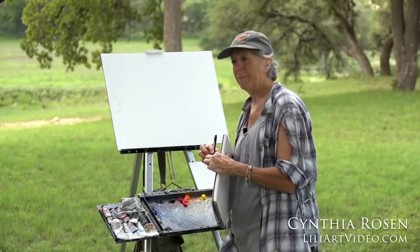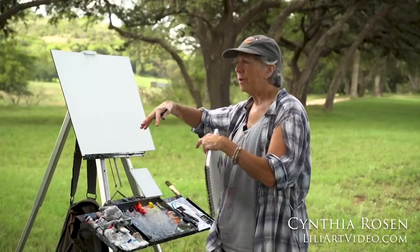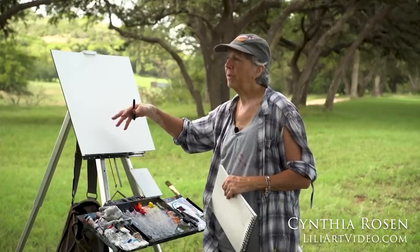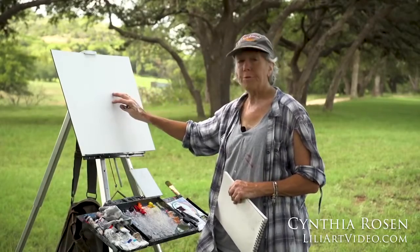I'm a palette knife painter. I approach my paintings from a very different direction. My interest is not only the dynamics of the landscape, but pushing those dynamics and color. I love the impressionists, the expressionists, and the color field painters.